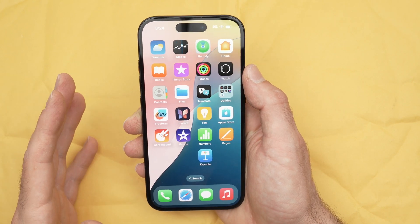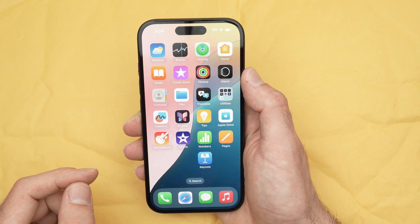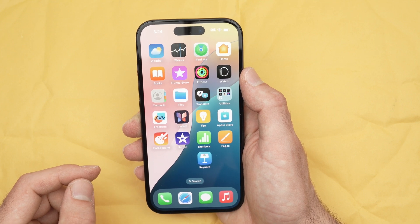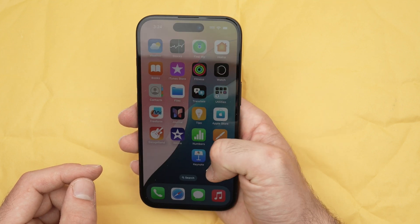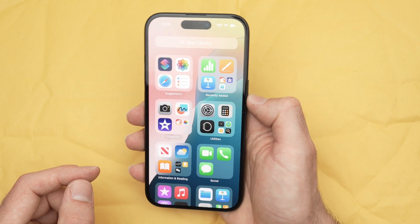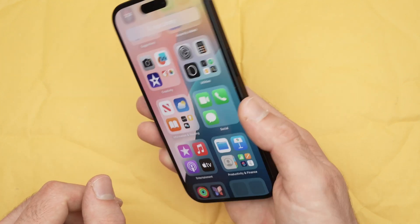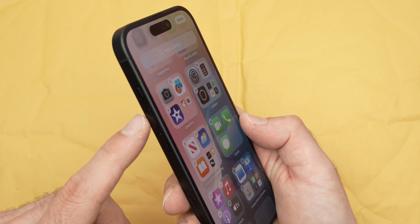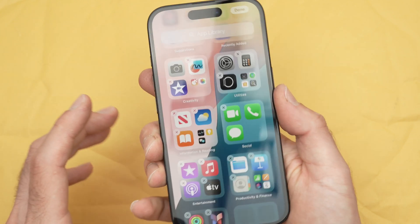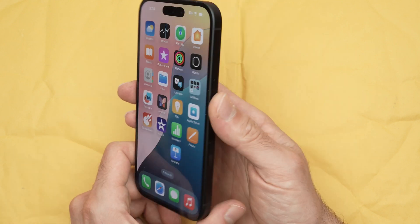In this quick video I'll show you how easy it is to take a screenshot on your iPhone 16, 16 Plus, Pro, and Pro Max. No matter where you are on your iPhone, if you want to take a screenshot, you're going to press at the same time the power button and the volume up button.